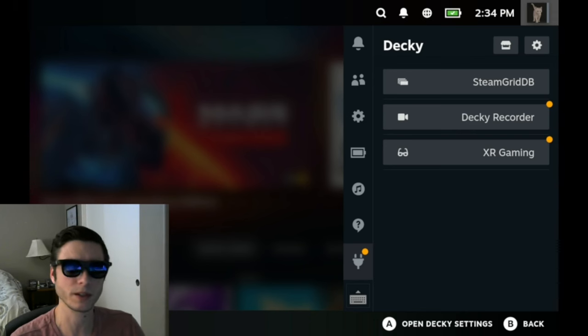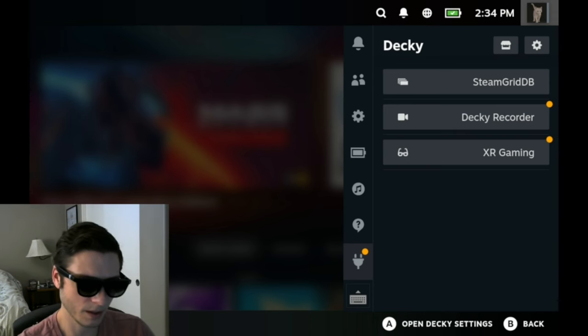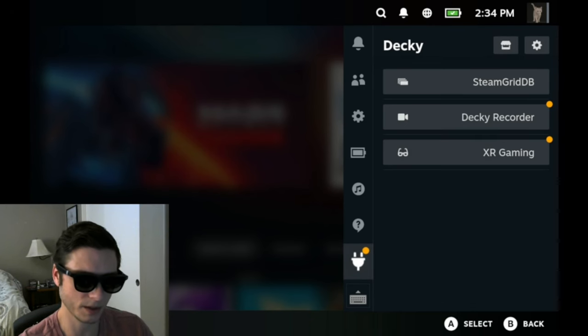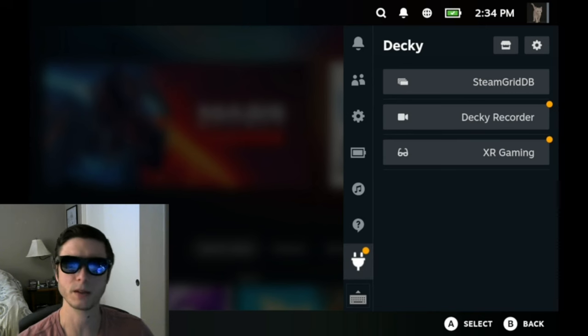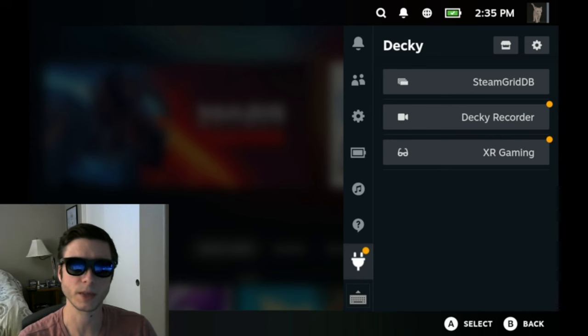The first thing you'll need to do, if you haven't already, is install the Decky Loader on your deck. Once you install Decky Loader, you'll see this little plug icon on your right sidebar when you hit the three-dots button. I'll put a link in the description for installing the Decky Loader. If you want to avoid Decky, as some people do, there are ways to install my application without using it, but you won't get a lot of the controls that you see in this video. So I would recommend the Decky plugin.